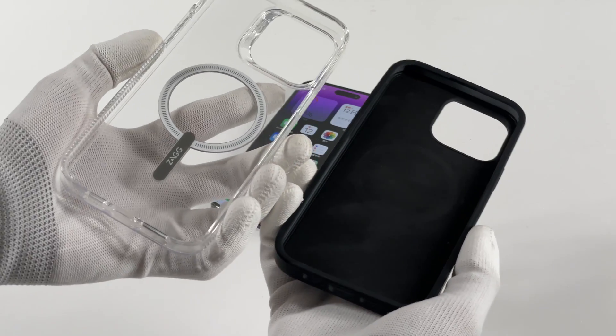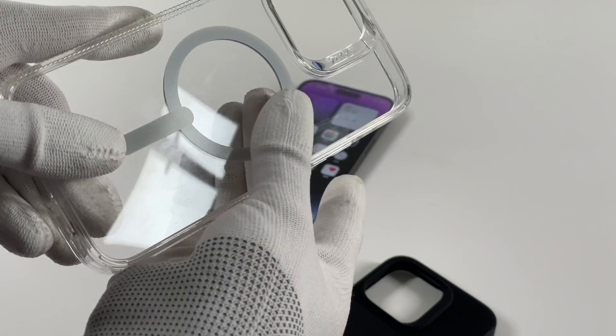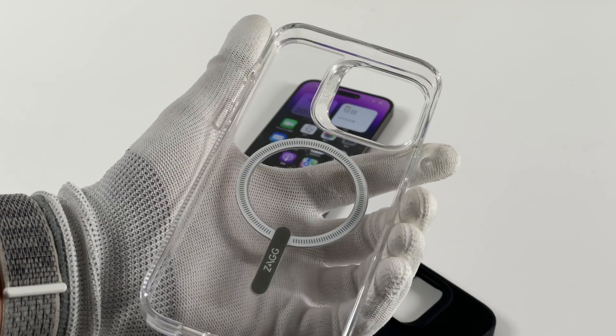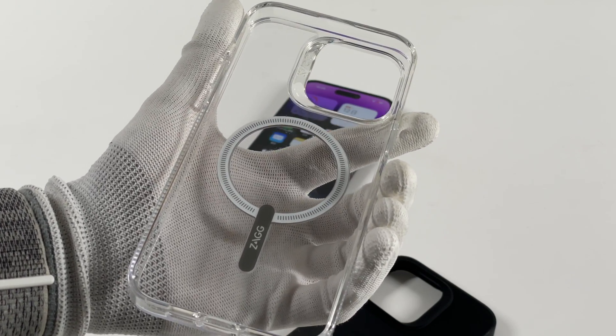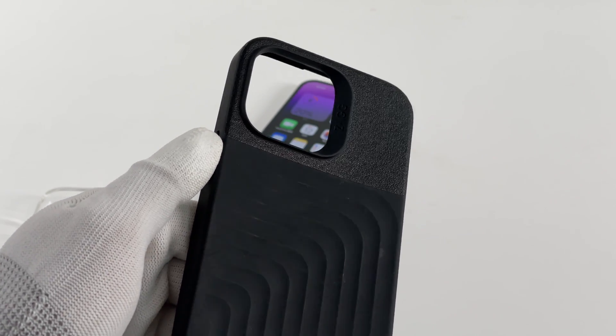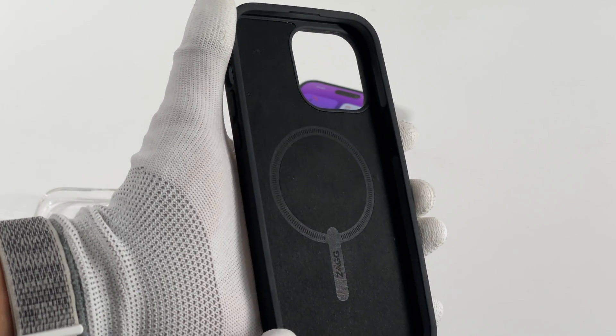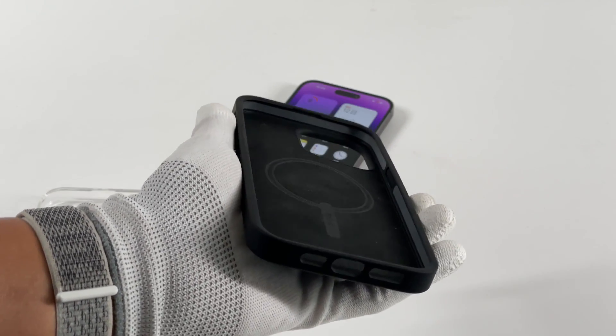Here, we have two Zagg MagSafe cases. This is a transparent silicone case, just like the clear case with MagSafe on the Apple Online Store. You can see the Zagg logo on the case. And this is a black D3O case — it's thicker than the last one and has a flannel protective layer inside, which may affect heat dissipation.